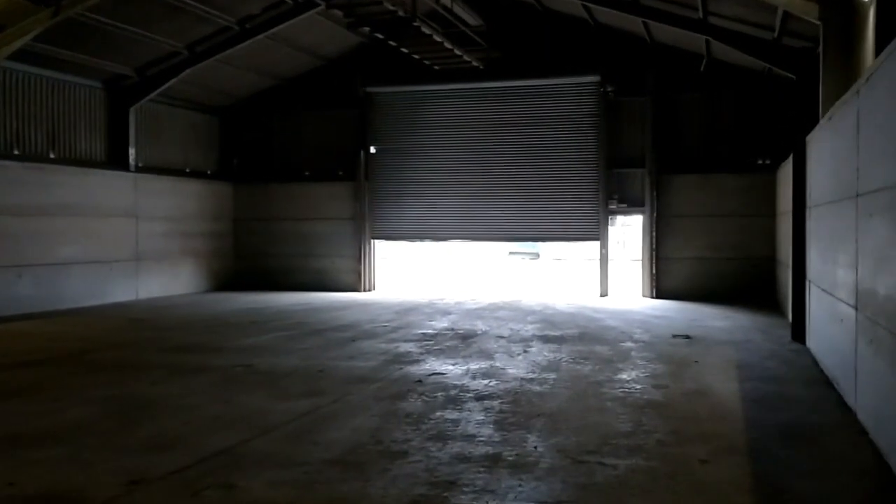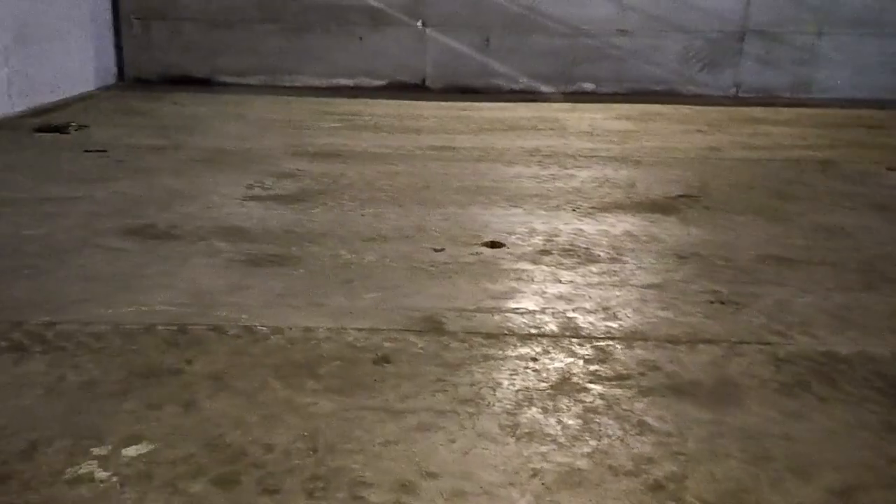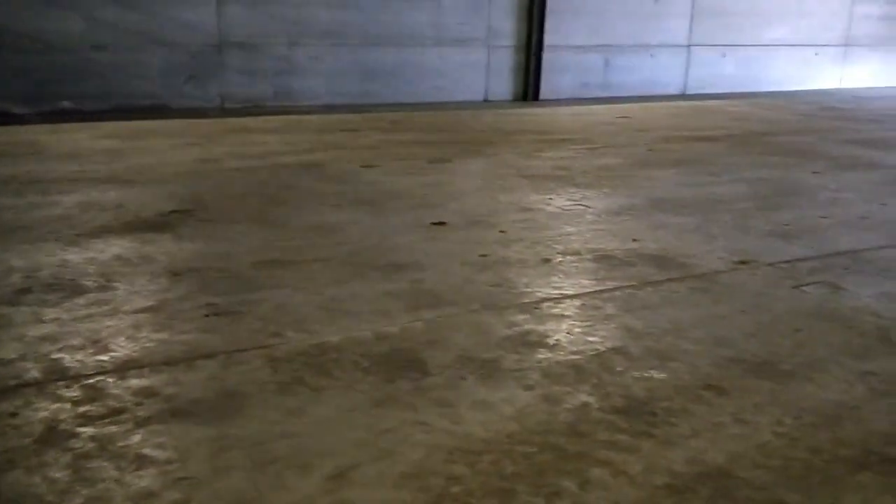The advantage to this system is that it's very simple. The guys can lay the concrete in one go. It just has a smooth, polished concrete floor.